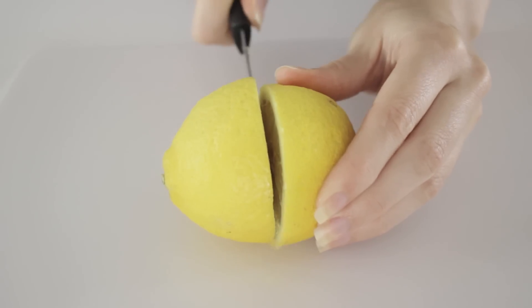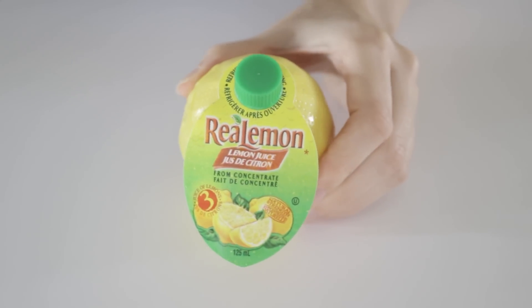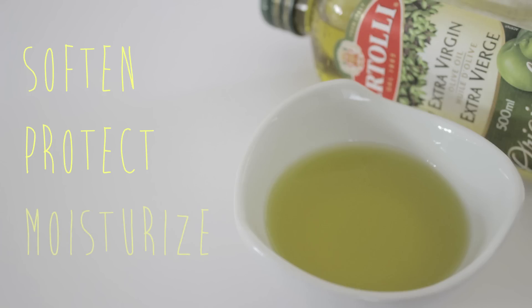You can press your own lemon juice from a lemon, or you could use already bottled lemon juice. Next you will need extra virgin olive oil, which works wonders for the skin. It will soften cracks in the skin, protect it from premature wrinkles, and finally keep your skin full of moisture.